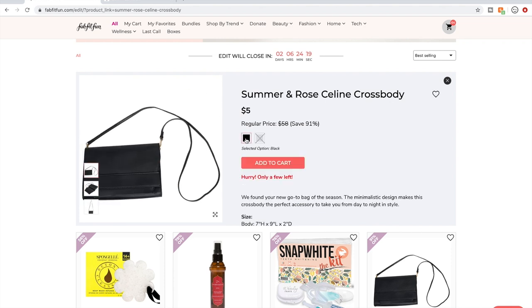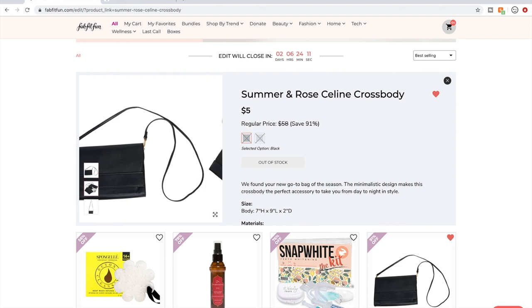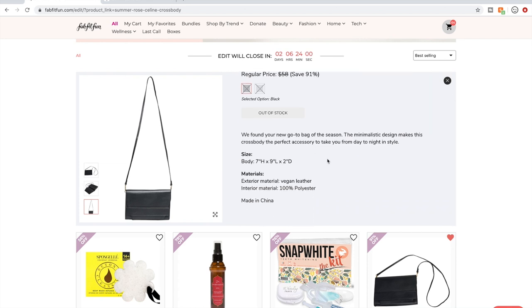My goodness — this style item is only $5. I see the price and think 'nevermind, I'm going to add it to my cart.' I'll probably won't get it, but I did just favorite it because I hadn't noticed that price tag before. It's made of vegan leather.